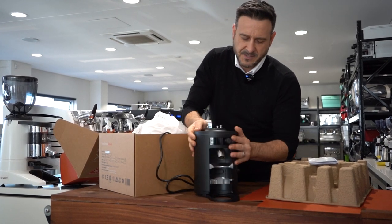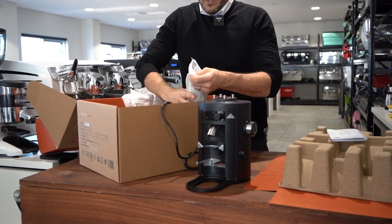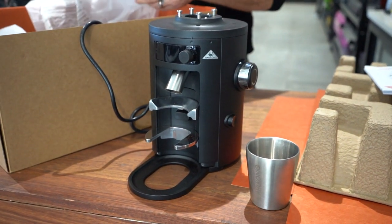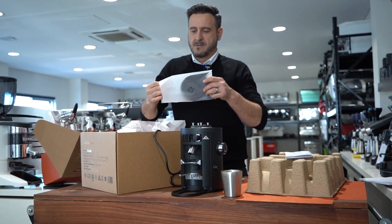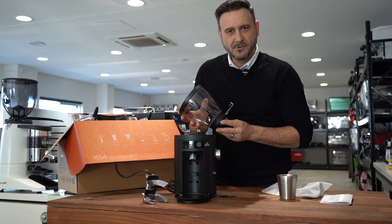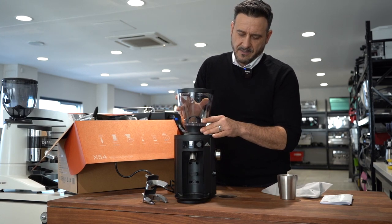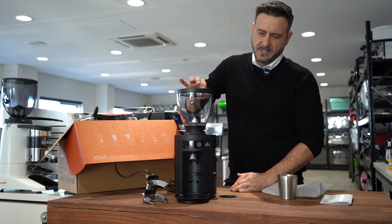It's got this wonderful design with a nice black finish that you see in the other Mahlkönig models. We've got a nice dosing cup here — you could even use it as a keep cup. And we've got the hopper, which is great because it has a safety feature where you don't get any power to the machine if it's not locked on. It goes in like that and then locks on — nice and secure.